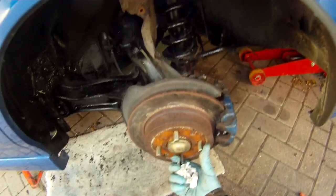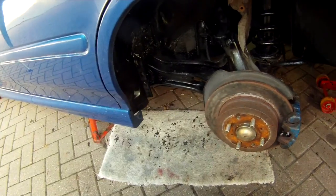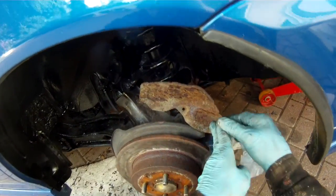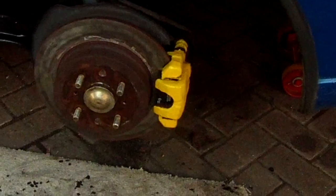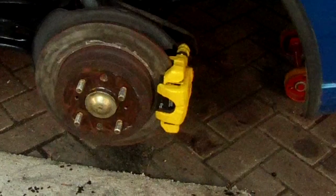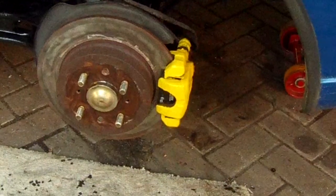So that's all the brakes reassembled and should all work nicely. Thanks for watching — job done. Oh, one more thing: don't forget to refit the dust shield. And a little lick of paint makes it look a bit better if you fancy doing that — use special caliper paint. That finally is the end — thanks for watching, bye.